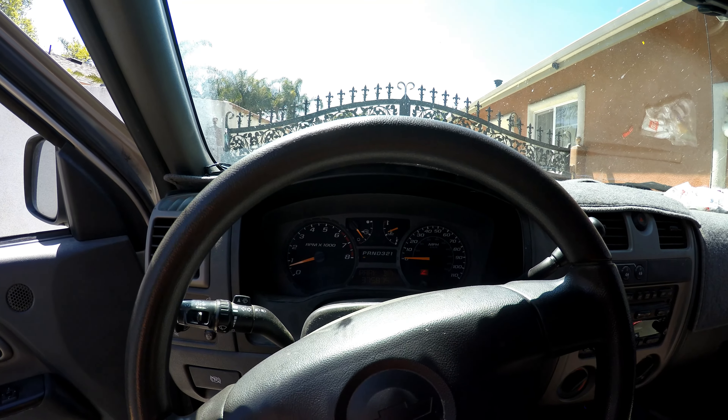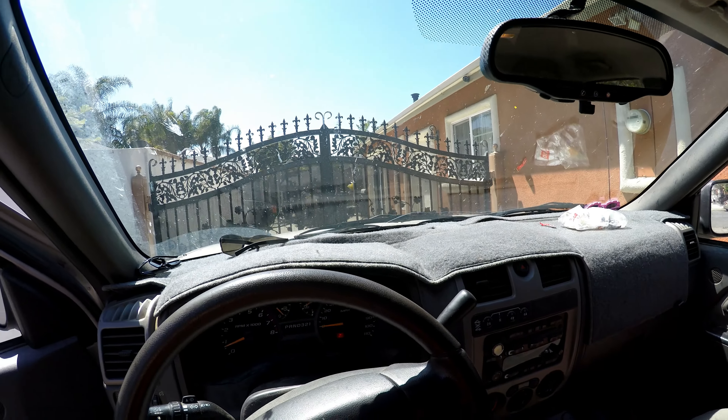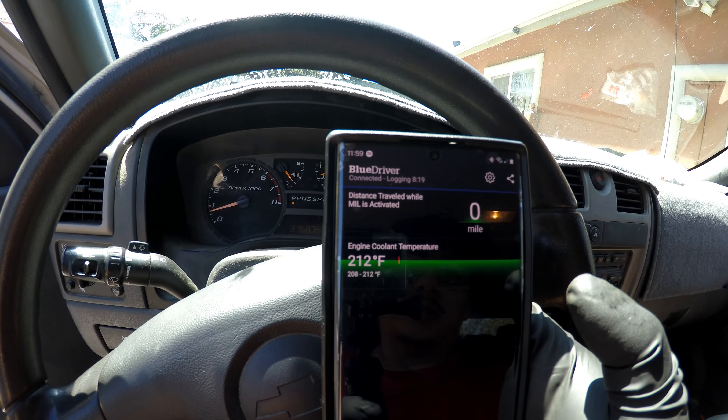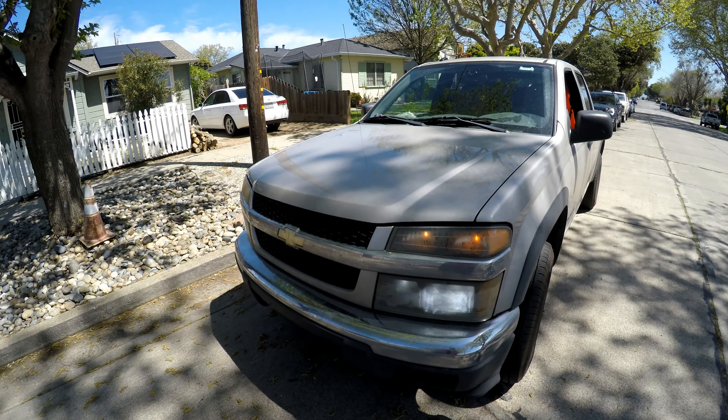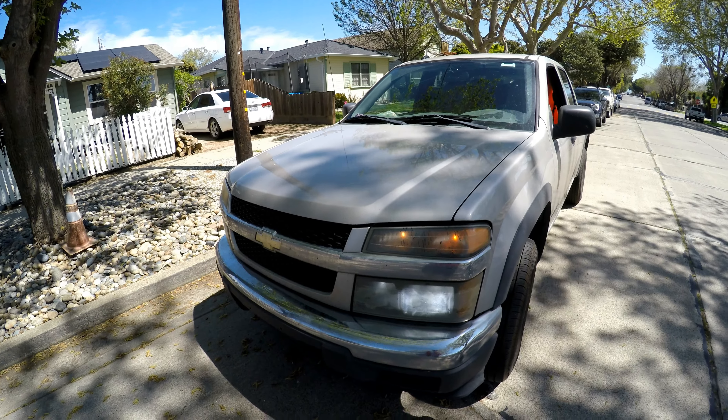Drove it around town for about 10 miles or so. Got back home, let it idle for another 15 minutes. She's holding temp at 212 degrees. So we're good to go. That's how you change the thermostat on these Colorados. Hopefully this will help you out.